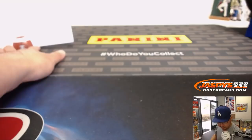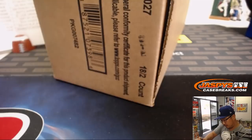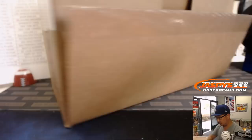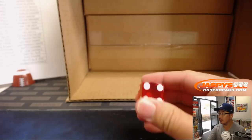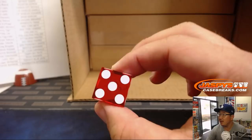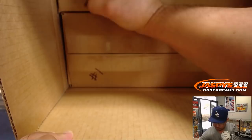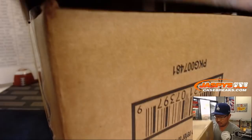Let's get the case open. I'll throw the die into this box right here — 1, 2, 3 for the top box; 4, 5, 6 for the bottom box. And it's 5. So the bottom box is for break 1, and the next one is for break 2. We'll save that for the next break, which I'm sure will sell out soon.